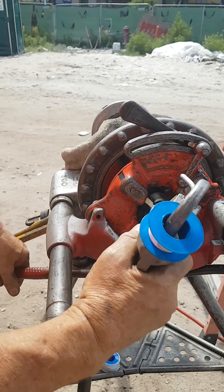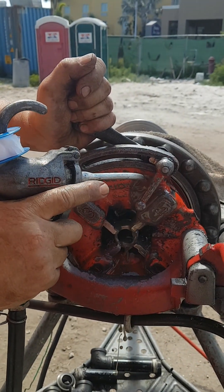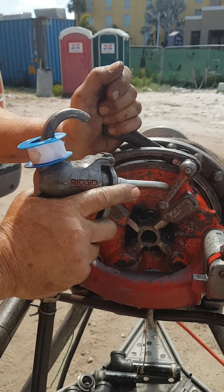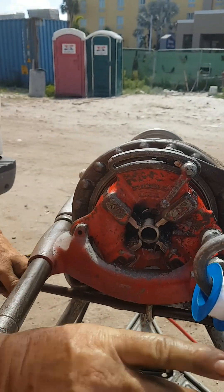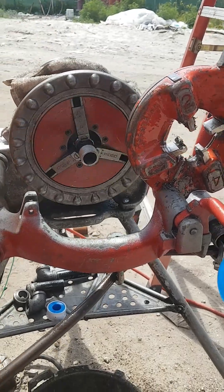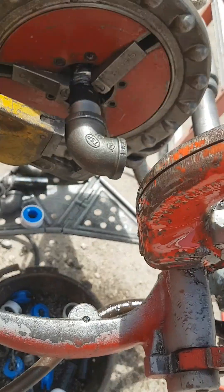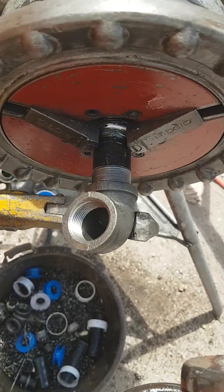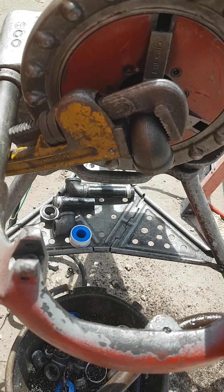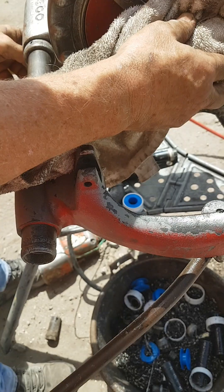Again it is lubricated, and we are done. We are going to remove the fixture, then take the elbow and make sure it is going through the thread. Pull it tight thoroughly, and then take it out — there you go.